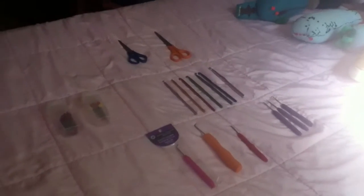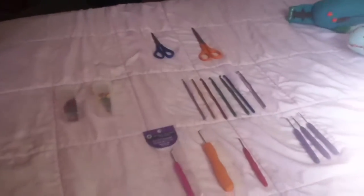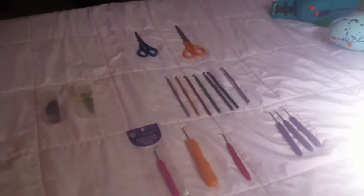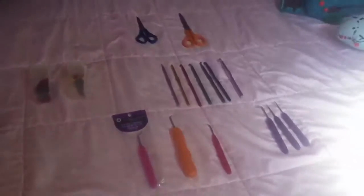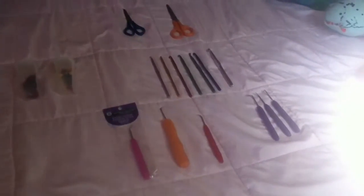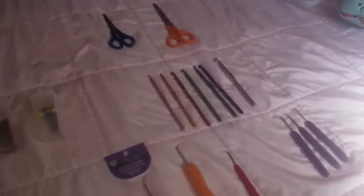Welcome to this week's crafting item that we're going to discuss. These are the hooks and stuff that you use to knit with, to crochet, and to finish off.